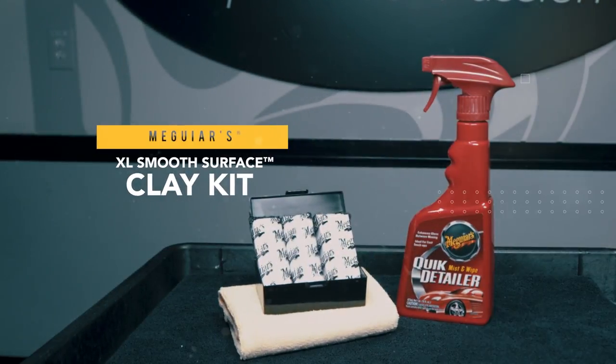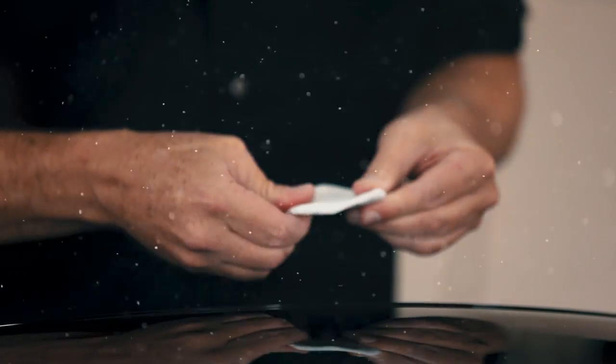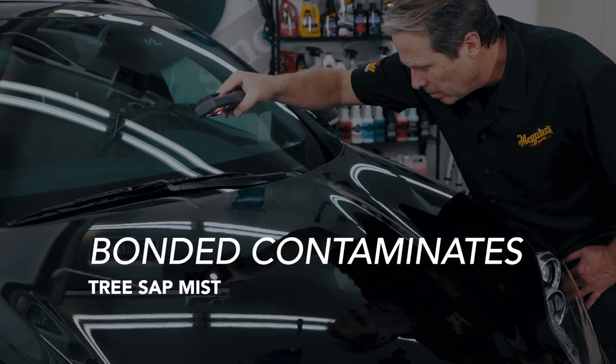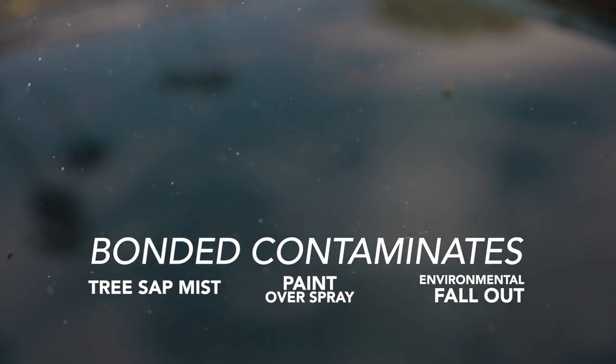Meguiar's XL Smooth Surface Clay Kit includes more clay and everything you need to make your paint feel as smooth as glass. If your paint feels rough after washing, you have bonded contaminants like tree sap mist, paint overspray, and environmental fallout.